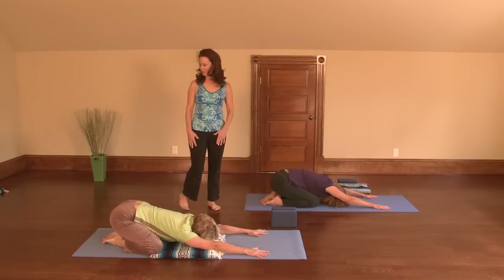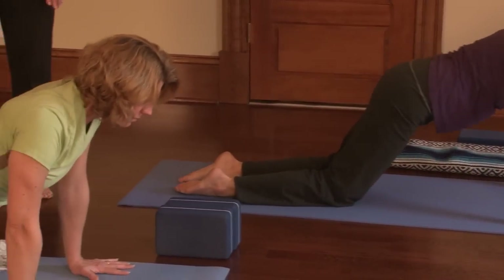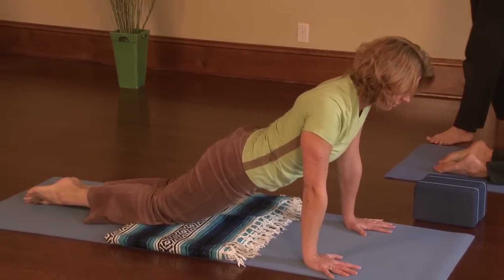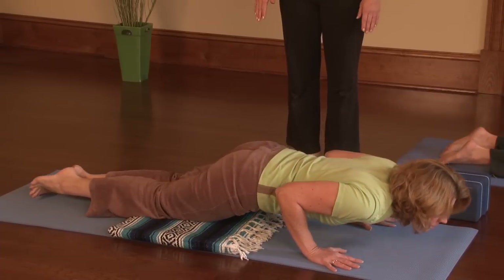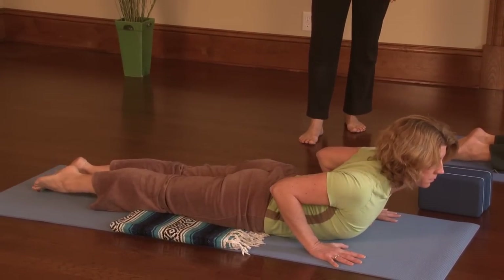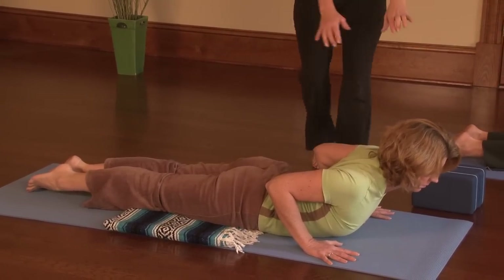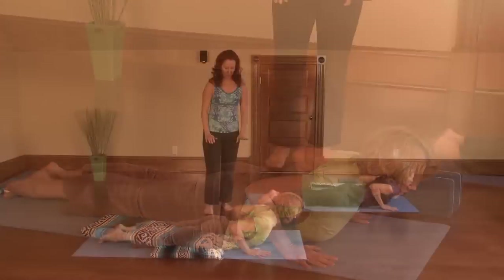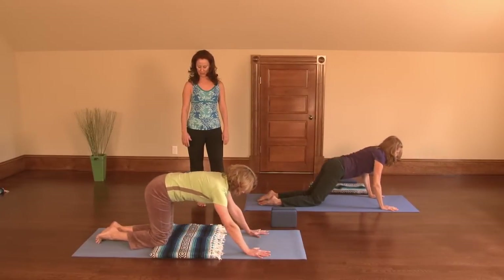Let's do that one more time. Come into a modified plank, seeing that your hands are right under your shoulders — it's okay to take the hands wider if you need to. Then bring yourself down slowly, taking your heart down before your hips. From here, lift back up into cobra. Reach to the heart center. Feel that length in your spine all the way from the back of the head down through the feet. Now press through the heels of your hands, come back up and come back into child's pose.